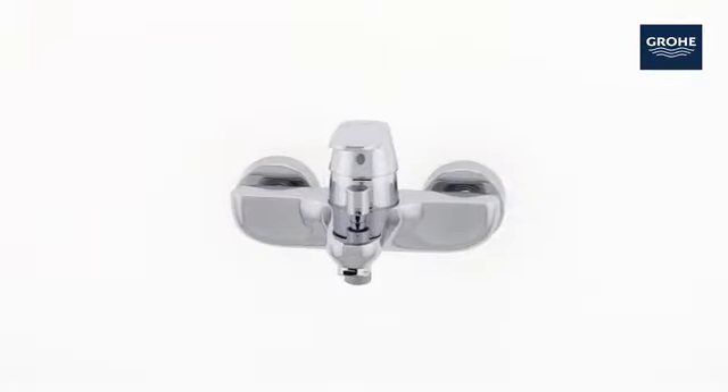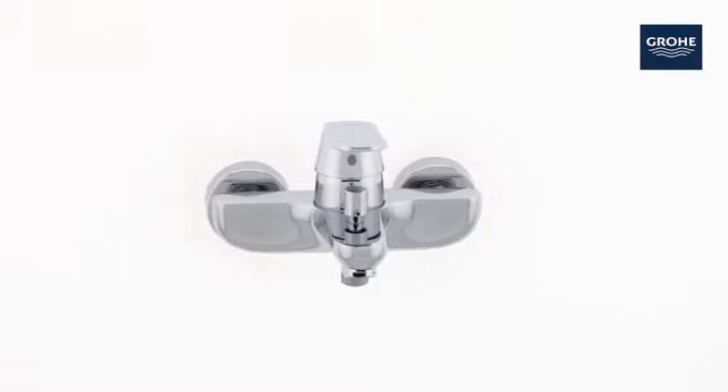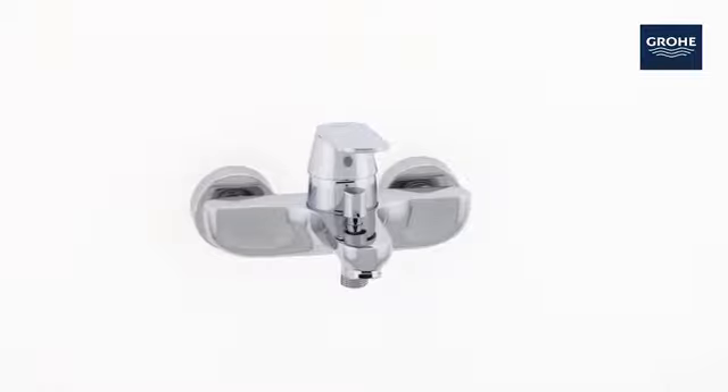With this Grower Eurosmart Cosmopolitan Bath Mixer, it's all smart — looks, technology and price.